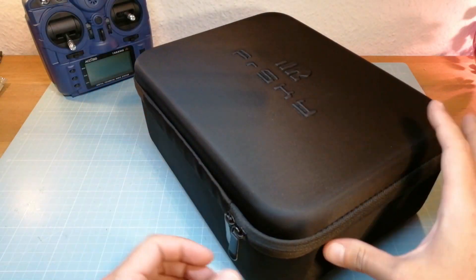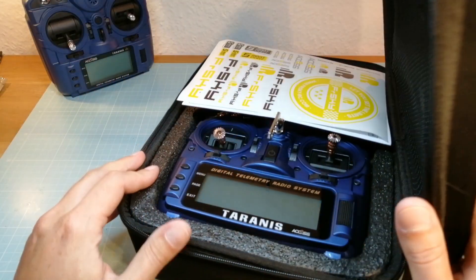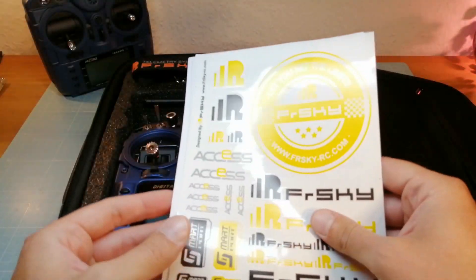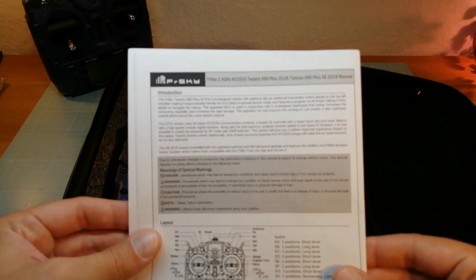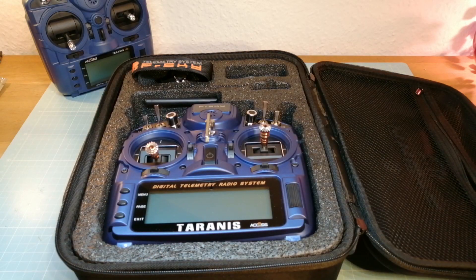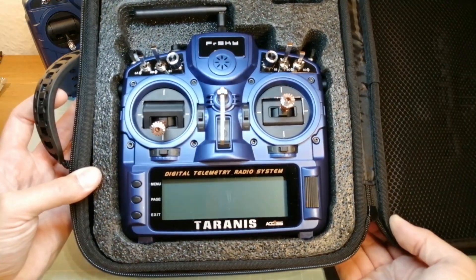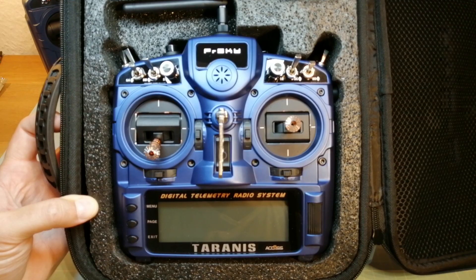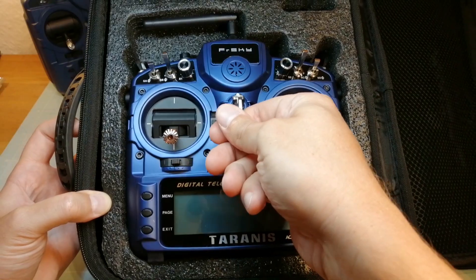The new Tyrannus X9D Plus comes packed and protected in a transmitter case with some stickers, a manual and the FreeSky neck strap. This is the FreeSky Tyrannus X9D Plus SE 2019 in dark blue with hall gimbals and the new XS protocol.